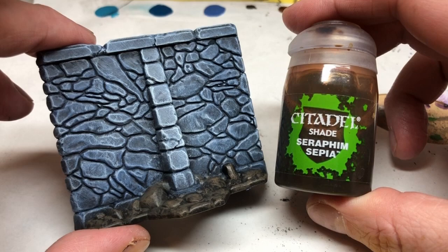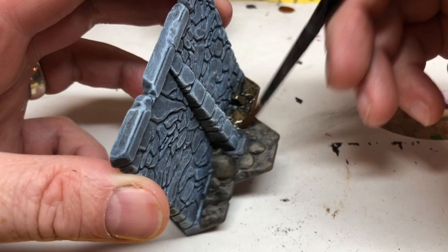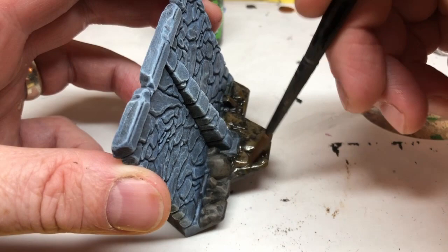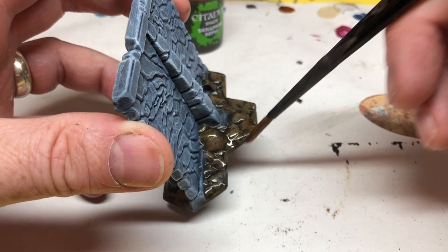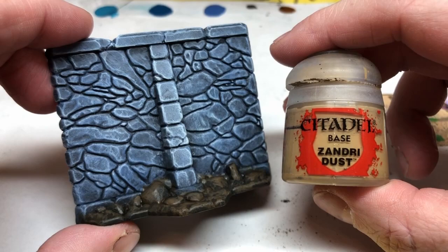When that's dry, we're going to use some Seraphim Sepia, and again, I would say this is an optional step. In this test model, I actually paint the Seraphim Sepia over the whole base, my idea being to enrich the browns and also give some additional recess shading. But in all of the other miniatures I painted, I only painted the Seraphim Sepia around the rocks and where the rocks touch the sand base, and I think that was a slightly better result in the end. Slap it all over, use it just in the recesses, or don't use it at all — it's up to you.